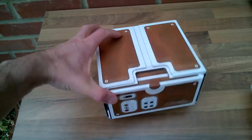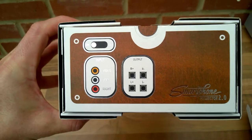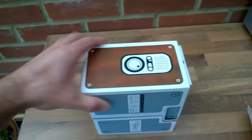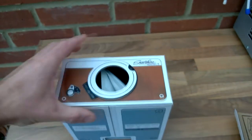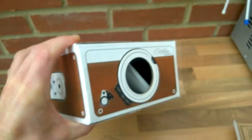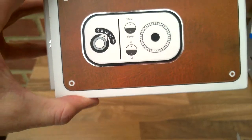Here's the projector itself — it's got some cool little pictures on the back just to make it look like an actual electronic device. Some adjustments for focus and so on, which are all just decorative of course. Looks very smart, I like it.